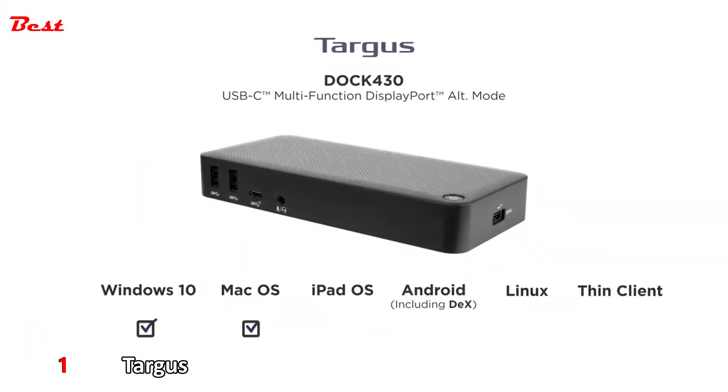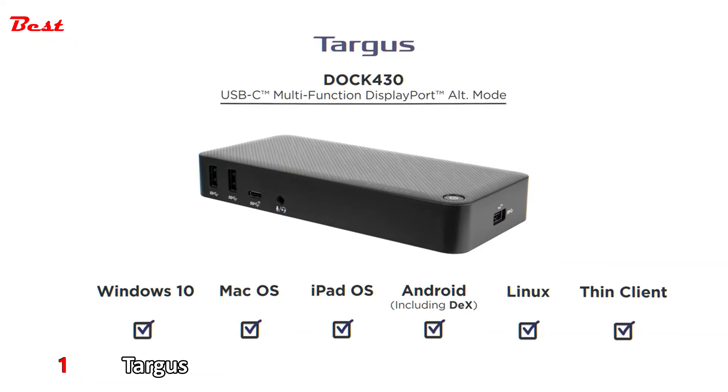Dock 430 supports Windows 10, Mac OS, iPad OS, Android including DeX, Linux, and many thin client operating systems supporting alt-mode.